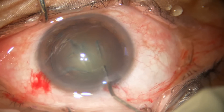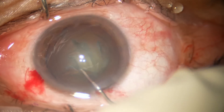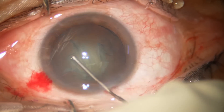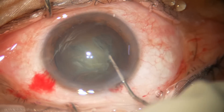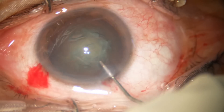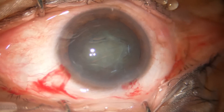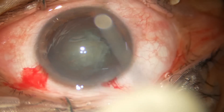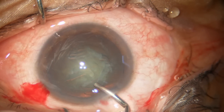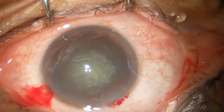Press on the nucleus and rotate the nucleus. If it doesn't rotate, that means the capsulocortical adhesion is still there, so you can do some more hydrodissection and then try to rotate. Now we are going to make a trench to divide the nucleus into two halves.